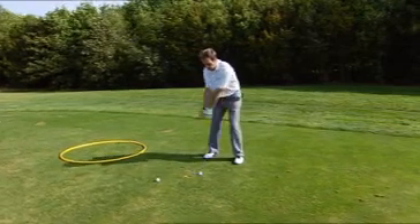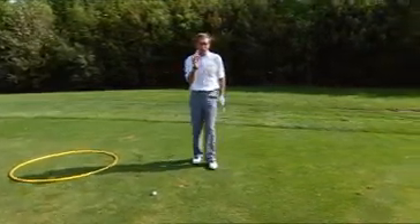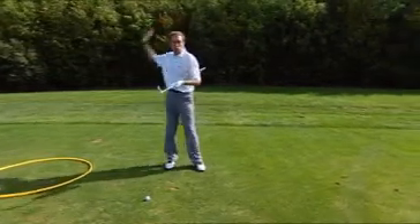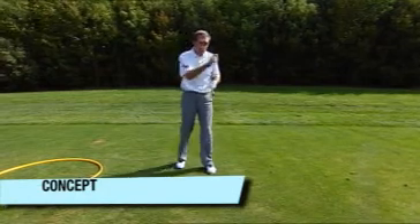Your focus is on the club head creating a circle all the way through the swing. Let your body respond to how the club head is moving. Go and play golf with that one thought only — that club head is going to create a circle around your body in the swing. Stop controlling your body and just let it respond. Do that and I will guarantee your results.